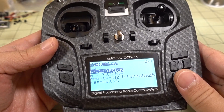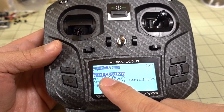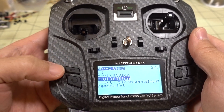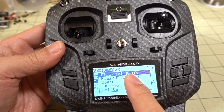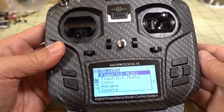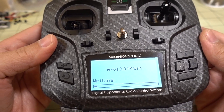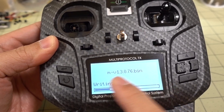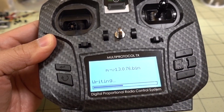I'm on 13053 right now and I'm going to upgrade to 13076. Select the file you want, then long press the enter button to bring up the menu. You'll see options for Flash Internal Multi and External Multi — obviously you want Flash Internal Multi here. Go ahead and select that, do Device Reset, and it will write the new firmware. I shortened the file name to just the version number so you can tell which ones are which, and you can also go back to an older version if needed.